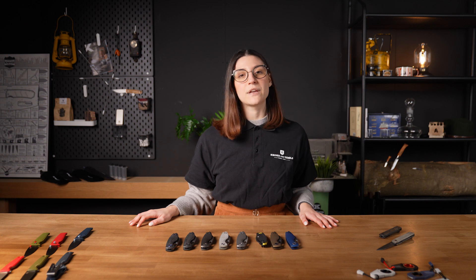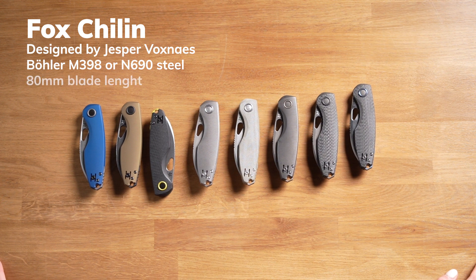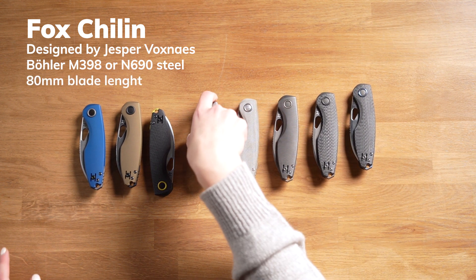Let's start with the new Fox Knives Chilling series, designed by the famous Danish designer Jasper Voxness. There are 8 knives, each with different handle materials, blade steels and finishes.